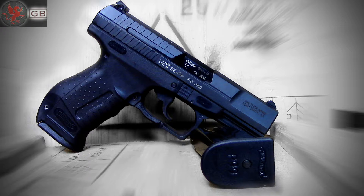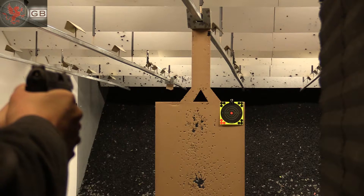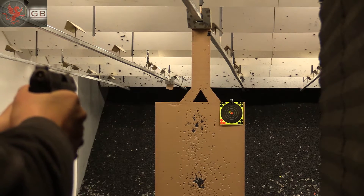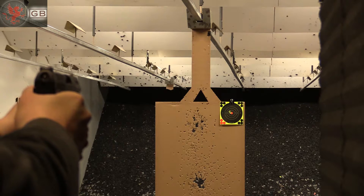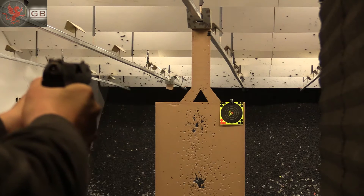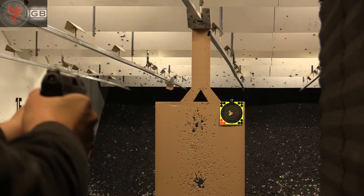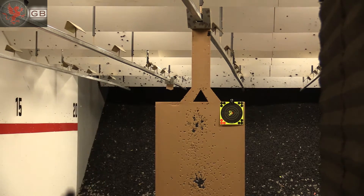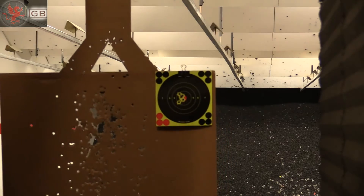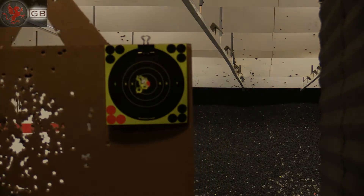Next, the duty size 4 inch barreled Walther P99, also 5 shots at 7 yards. And also successful.